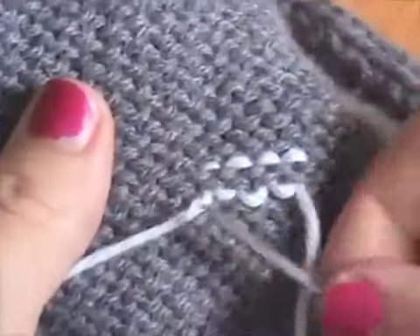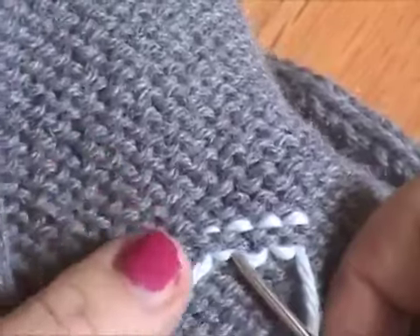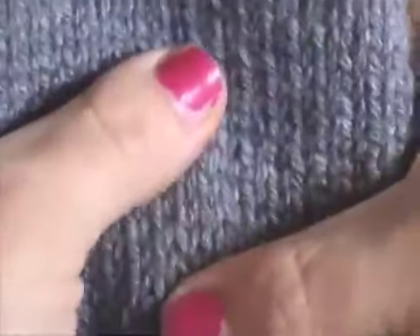So what you'll have is stitches on top of these stitches. And again, this is in reverse stockinette. So if we were to do this on the front, it would be the same thing, only we'd be mimicking the knit stitches. But this is a really great way to weave in ends because you really cannot see it from the front. This is obviously a really different color, but you can't see that on the front at all.